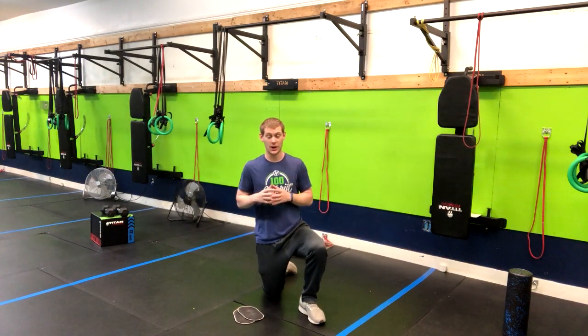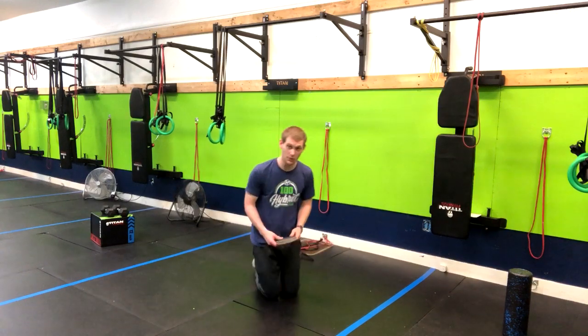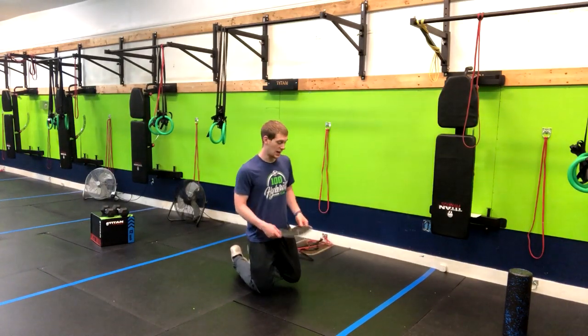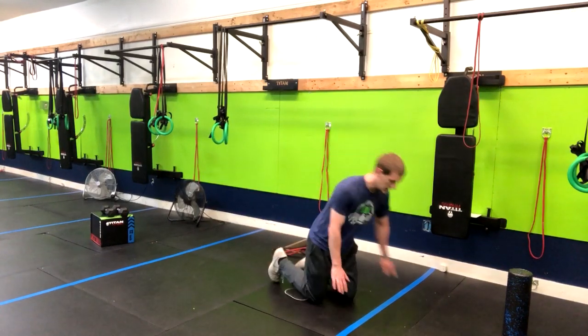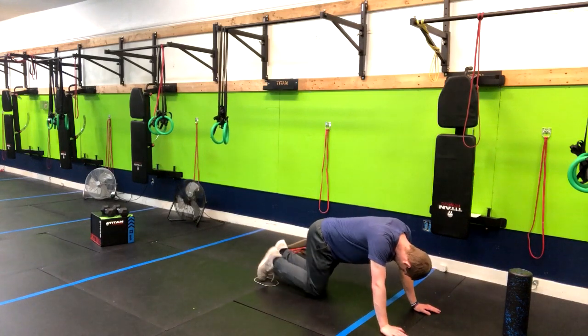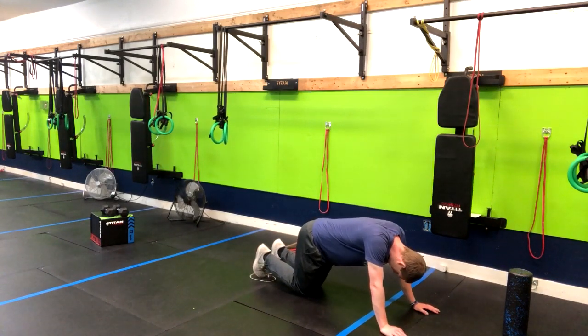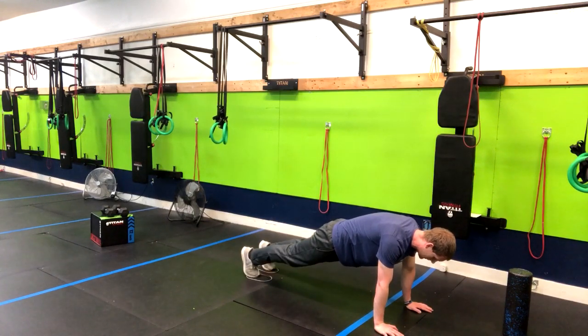We've got the slider mountain climber. This is a progression from the regular mountain climber, however it tends to be a little bit more helpful on the joints. We're going to come here with our hands below our shoulders, with the sliders underneath our feet, and then come up into a high plank position.